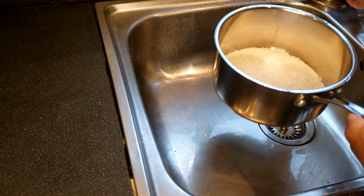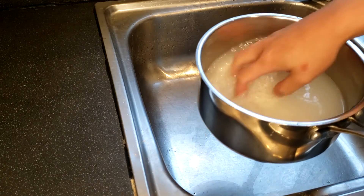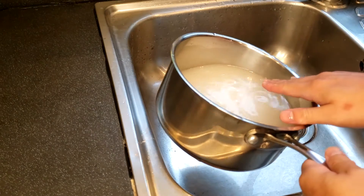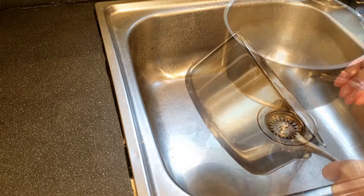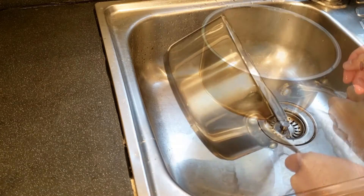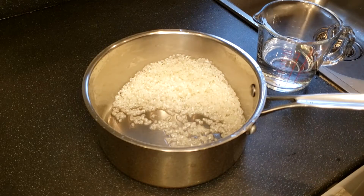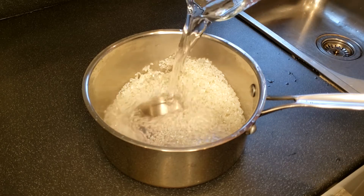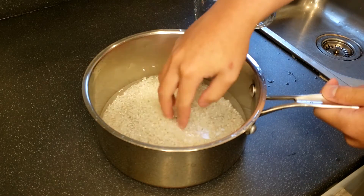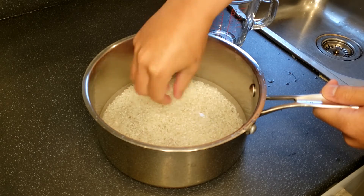To make this dish, first cook the rice. Weigh and put the sushi rice into a saucepan and wash it a few times until the water becomes clear. Pour away the last round of water used for washing the rice and then pour in approximately 200ml of water into the saucepan. Make sure the water covers all the rice. Let the rice soak for 20-30 minutes until they are all white.